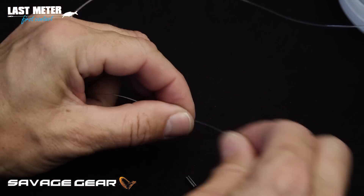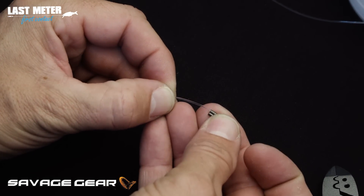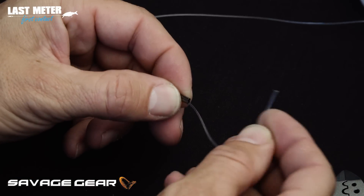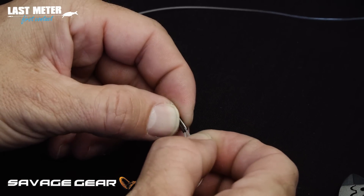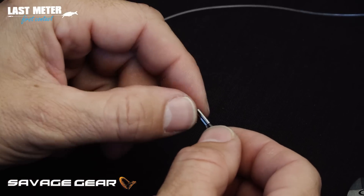I'm going to take a piece off here. The first thing I do is pass the monofilament through one barrel, loop it, and take it back through the other barrel like so. Then I make sure I have a little excess sticking out.